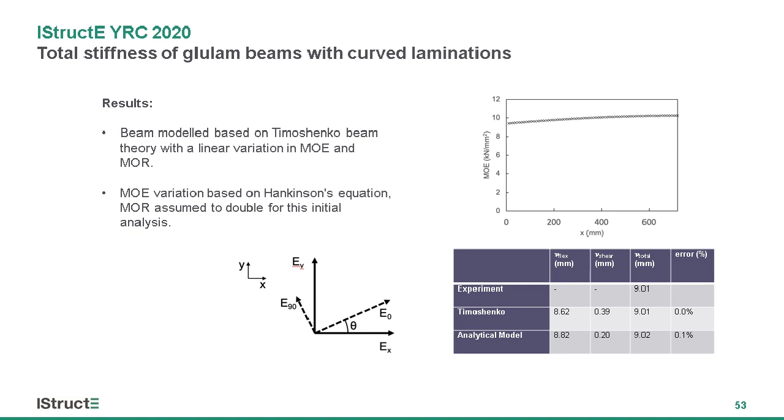Using Hankinson's equation and substituting the grain angle into it, you can plot the distribution of the modulus of elasticity along the length of the beam. I can then substitute that into my model with one value at one end and one at the other.